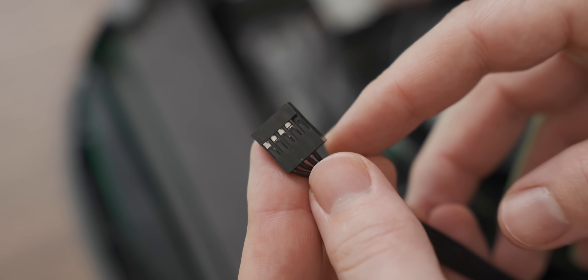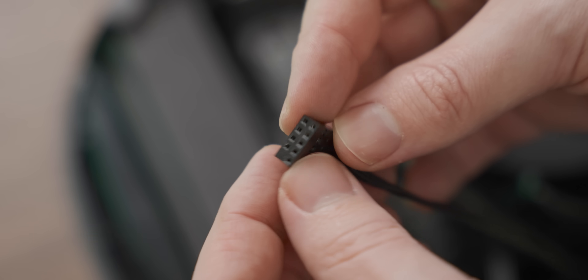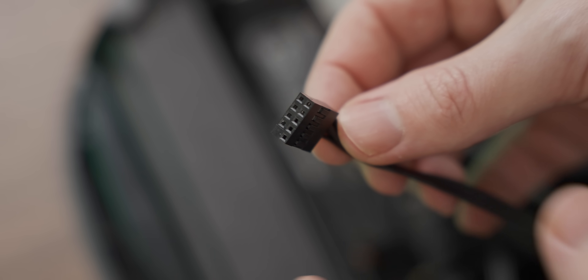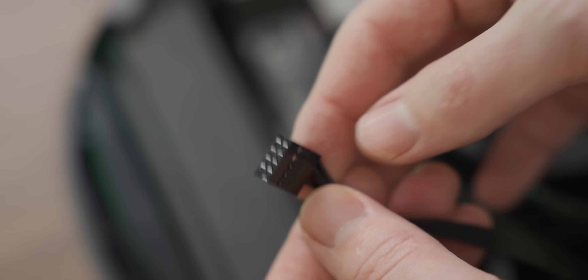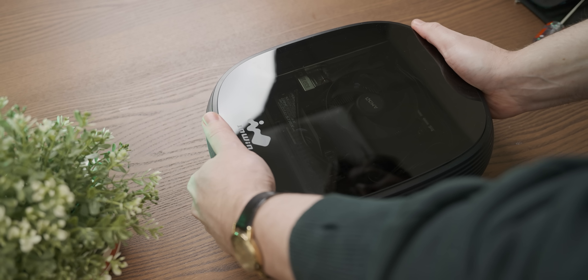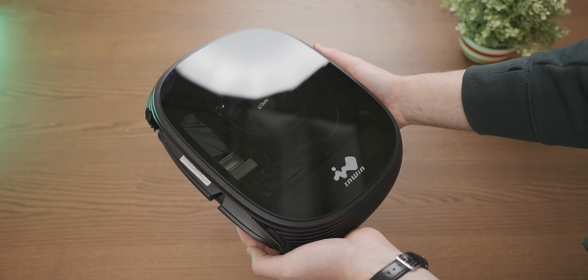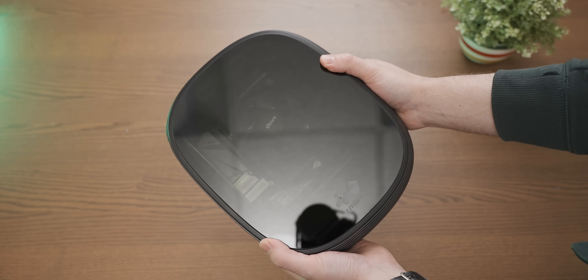This little InWin case is the first non-NZXT chassis I've seen where the front panel connectors are a fat connector like this one, as opposed to those little annoying loser connectors. Good job, InWin. This is such a cute little gaming PC. I can't wait to take advantage of its portability.